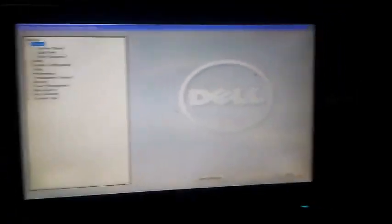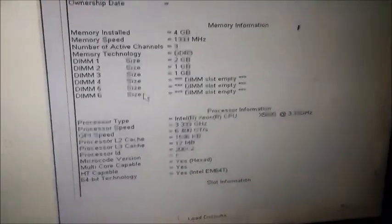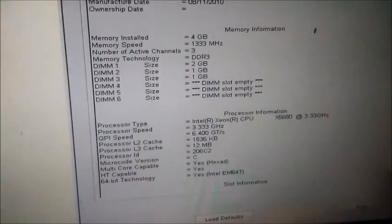Here we go — here in the BIOS it's going to go to System Board. You can pause the video here to read the details.